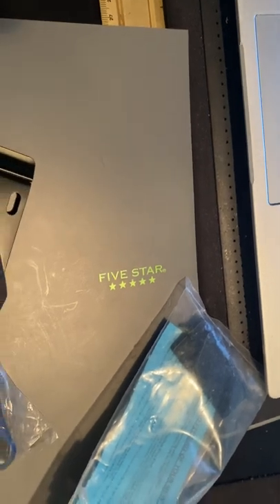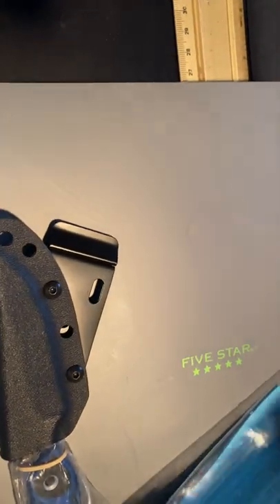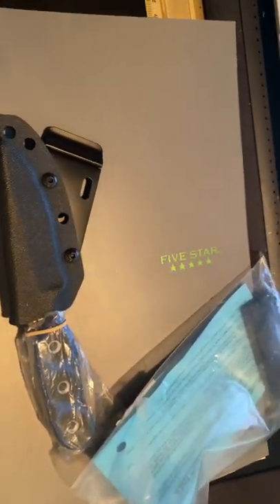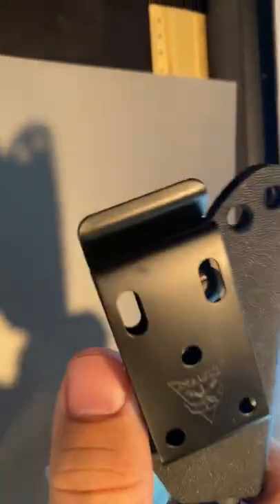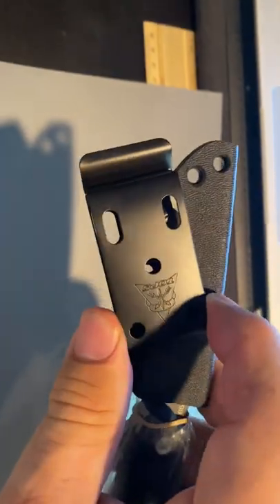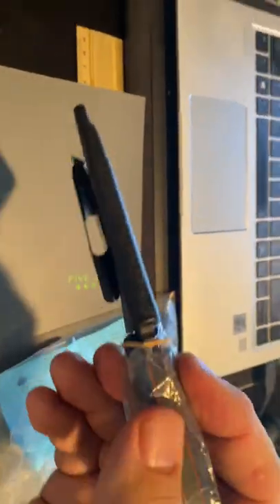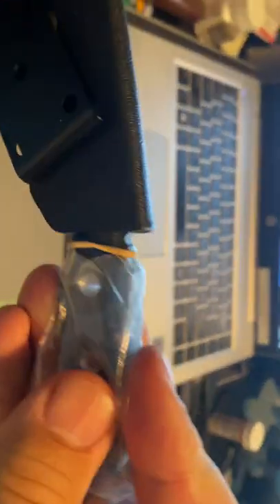Let me pull up the specs so I can give you guys some info. Here it is as it came — here's the Kydex sheath with the Topps belt clip. However, this one doesn't swivel, so you're kind of forced, unless you want to change the screws, which is a pain, to carry it in one fixed fashion.